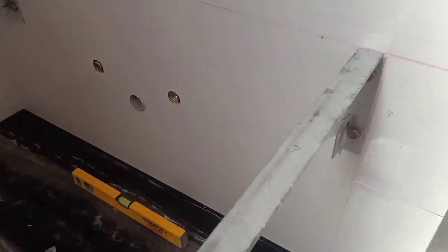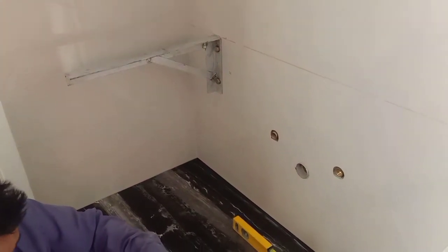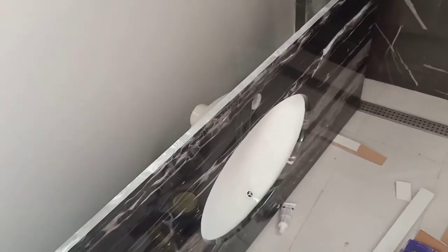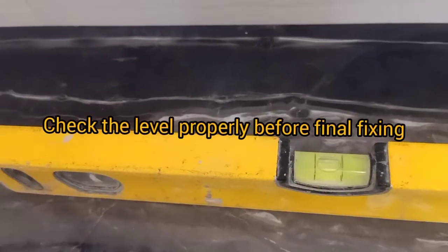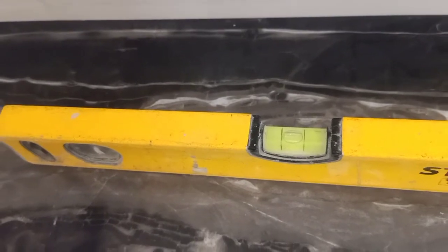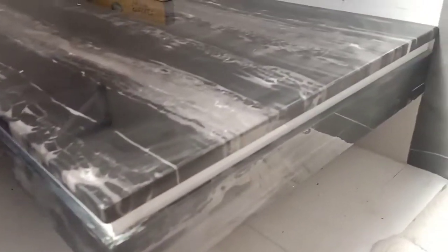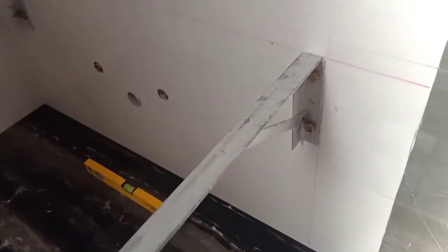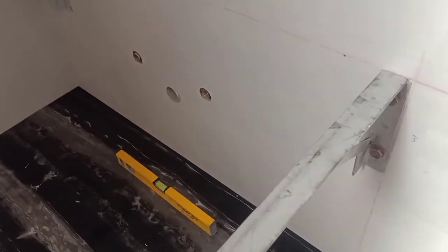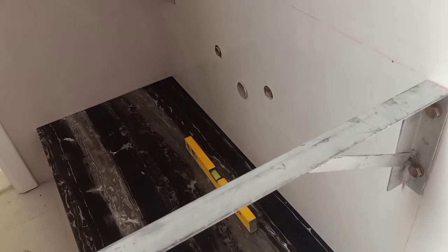So this is the wall angle. Now we are going to install the platform for the wash basin. You can see the level is fixed at zero level. You can see the design of the counters, and for this the top will be fixed with marble glue on top, then it will lay on this wall angle.